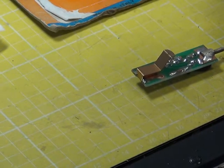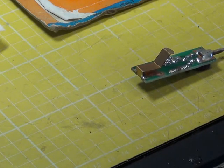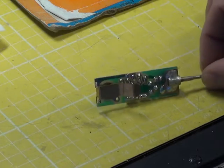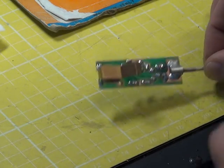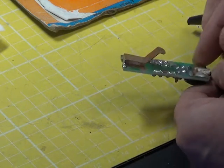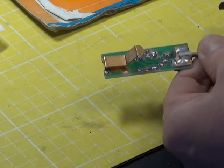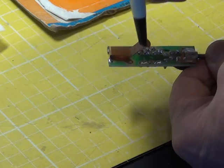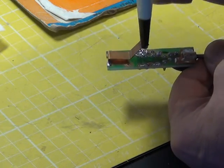We've now put the clip on for the battery. We can see the spring clip — because it's got to go against the metal of the case, we're going to use the fiberglass brush to clean the wiper part of it, just to make sure.